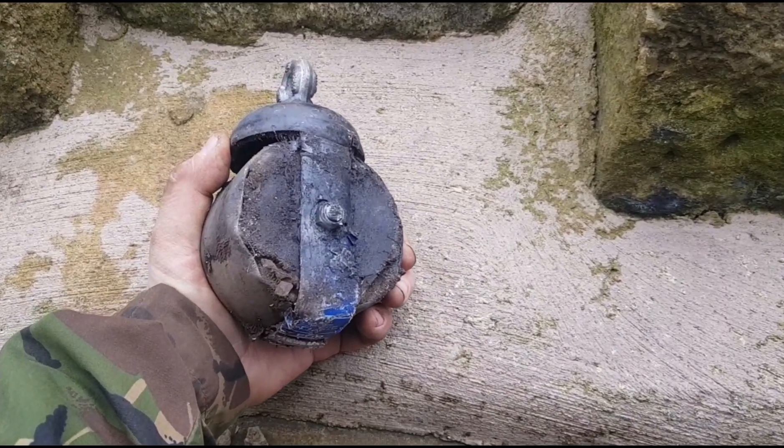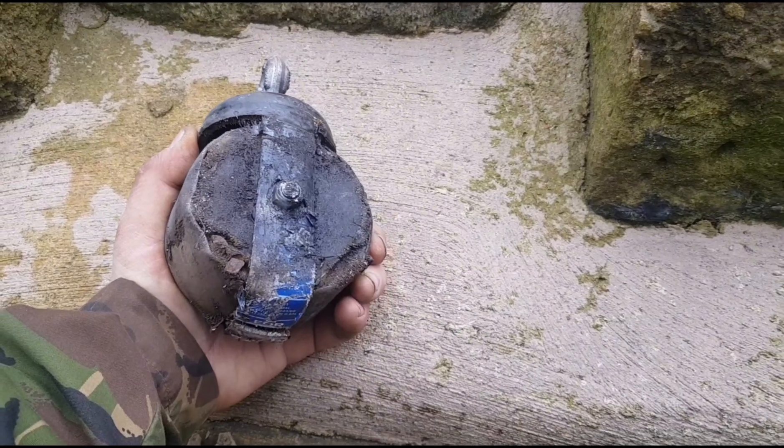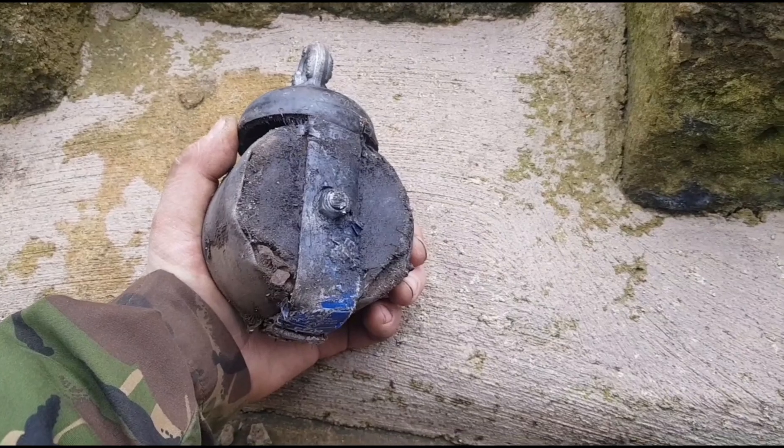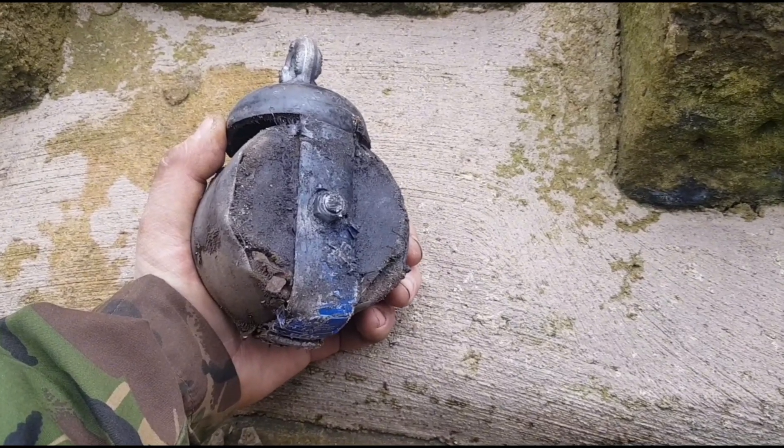This is a perfect repurposed magnet — it's chipped and damaged — ideal for using in rocky areas of your rivers. Let's see how it performs.